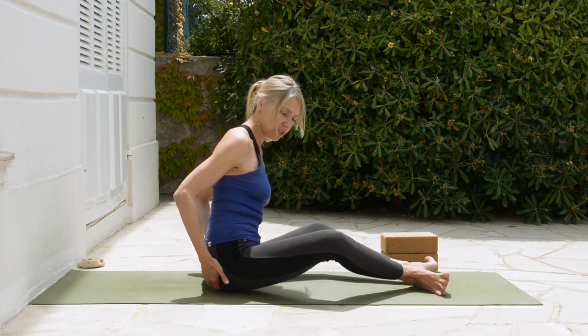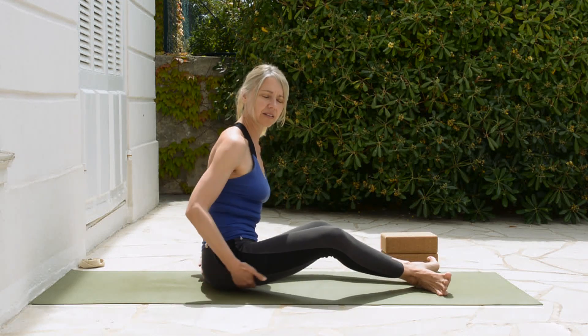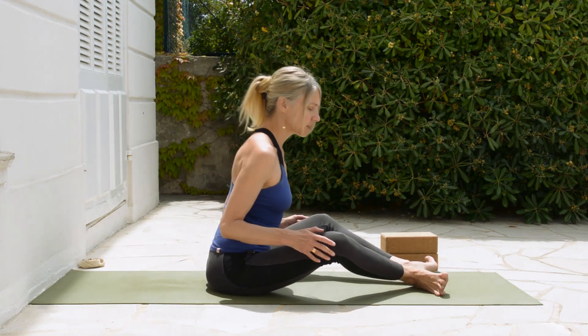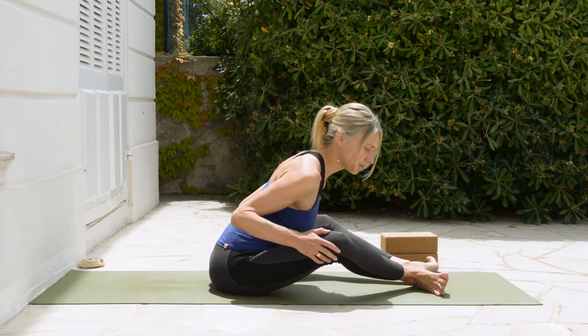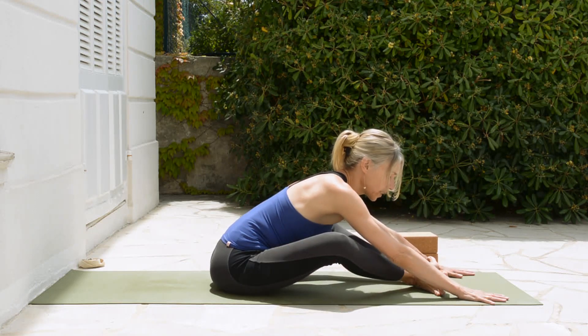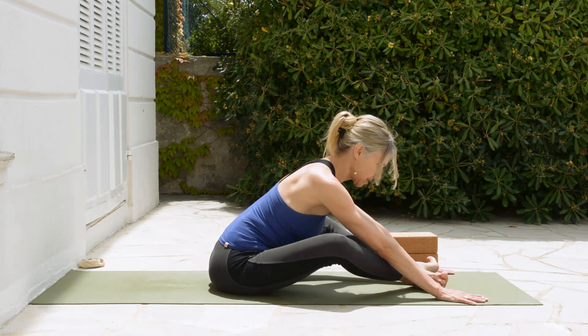Take your hands and slide the skin of the buttocks down just a little bit towards the backs of the knees. Then start to tilt forward. As you tilt forward, you might be able to place your hands in front of you on the mat and stay something like this.